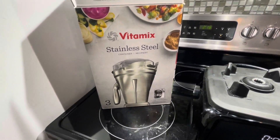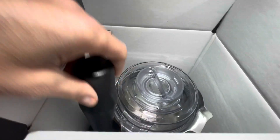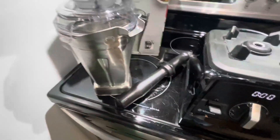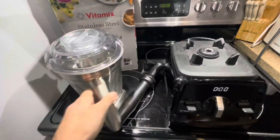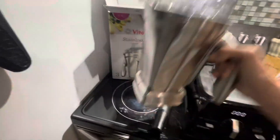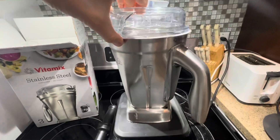So this is the box that it comes in, and it comes with the tamper or mixer and the actual bottle. Now the bottle is slightly smaller than the original container that the Vitamix comes with, but I don't find that I'm making that big of a sacrifice.